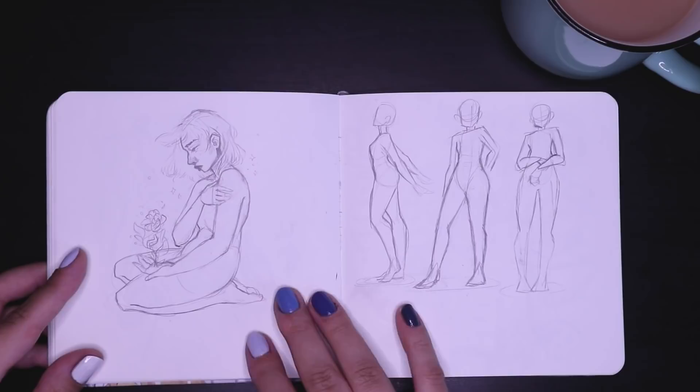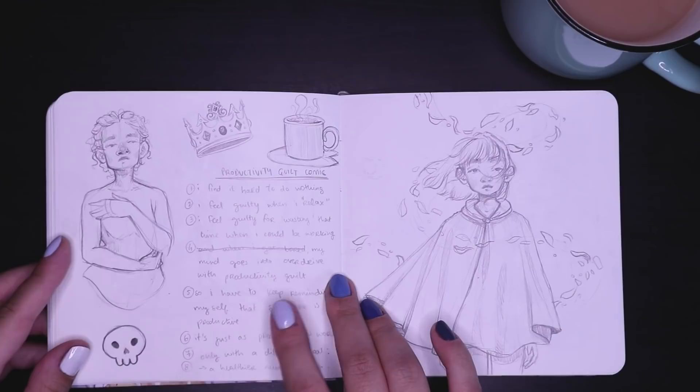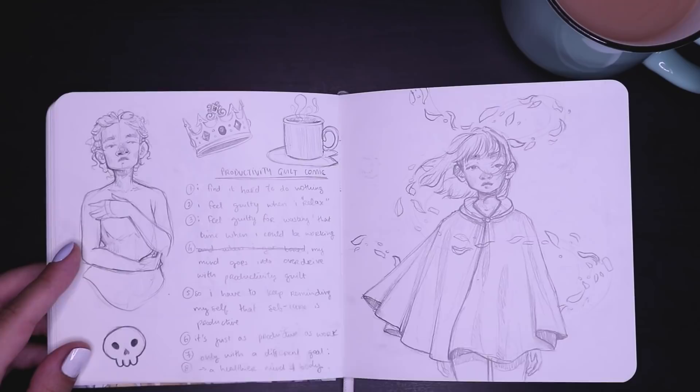And some more gesture drawings, more practicing figures and poses. And more writing — I actually did sketch out this comic. I haven't finished it digitally but it is in the works. It's about productivity guilt and feeling like I have a really big problem with doing nothing. I just thought I'd do a little comic to manifest my feelings and process them, which I find really therapeutic.